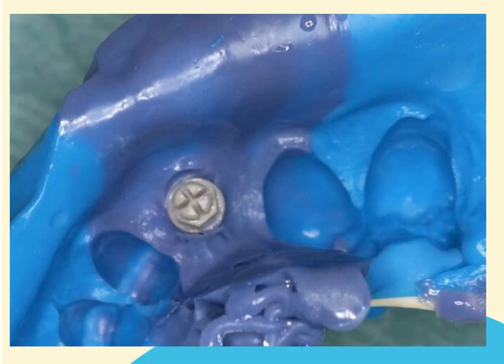When the impression is removed from the mouth, you should clearly see the clicking top secured in the material. If the clicking top has ripped out of the impression, do not try to reposition it. It will be necessary to clean the clicking top, remove impression material from the venting system, and repeat the procedure.